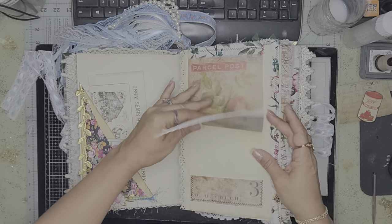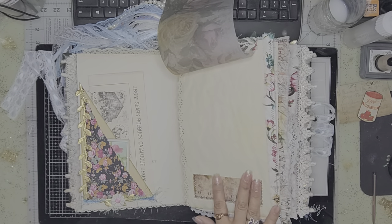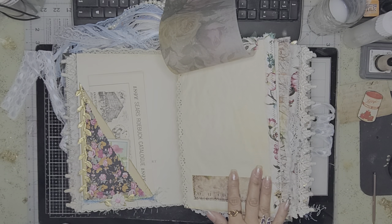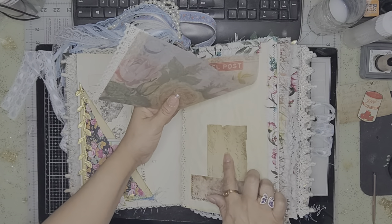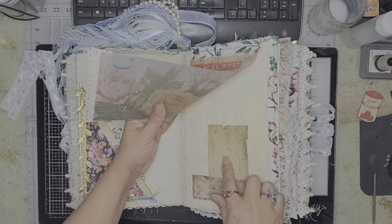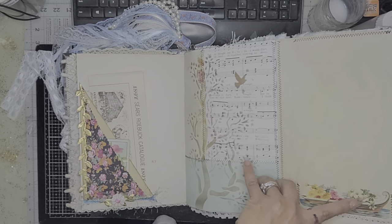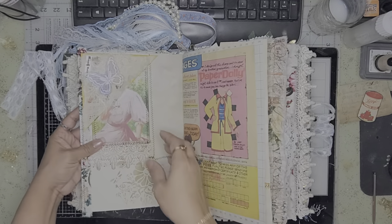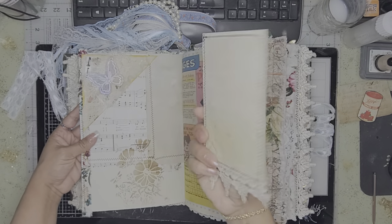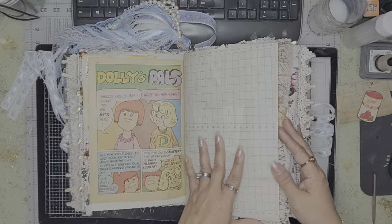Here is some — I forget what this is called — and then I have a pocket there that I forgot to put something in, but I still have stuff she sent so I'll add that in. These are prescriptions from the 1800s. It flips out and I just put another light piece there and stenciled. Here's a tag, and then these are all vintage papers.